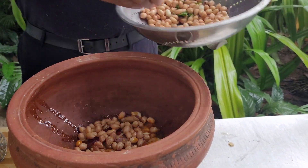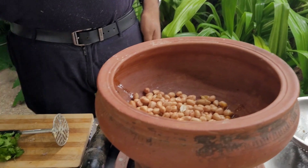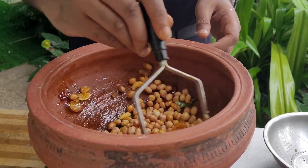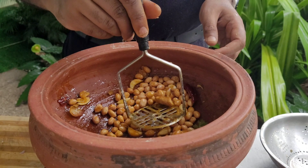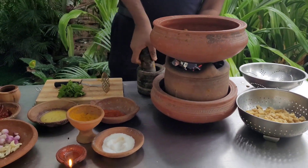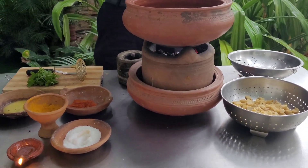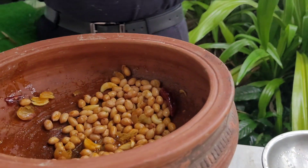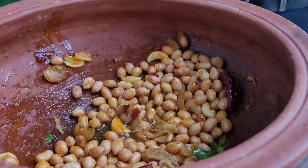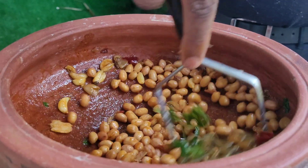Now I'm adding the fresh granules into this preparation. I want a bit more ginger so that it gives a good smell and taste to the food. Now that's added and it is well mixed.